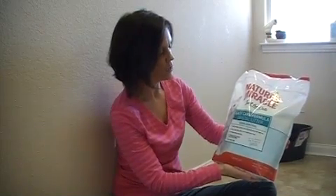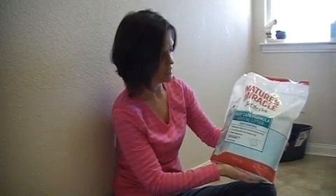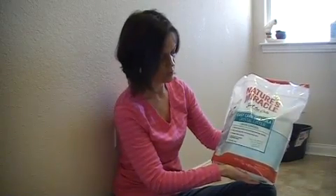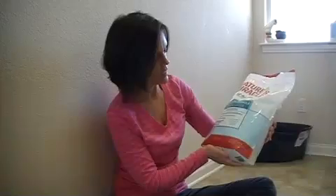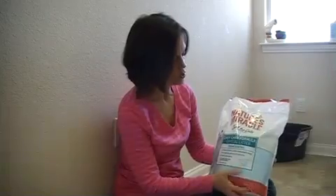It has dehydrating crystals with extreme moisture control. It is easy to clean and will not stick to the bottom of the pan. It says it has ammonia odor control, fragrance released when moistened, and it's 99% dust free. It is a non-clay formula made from silica crystals.